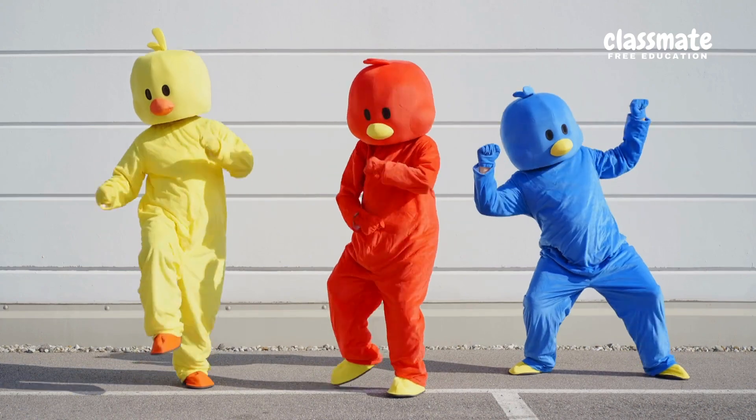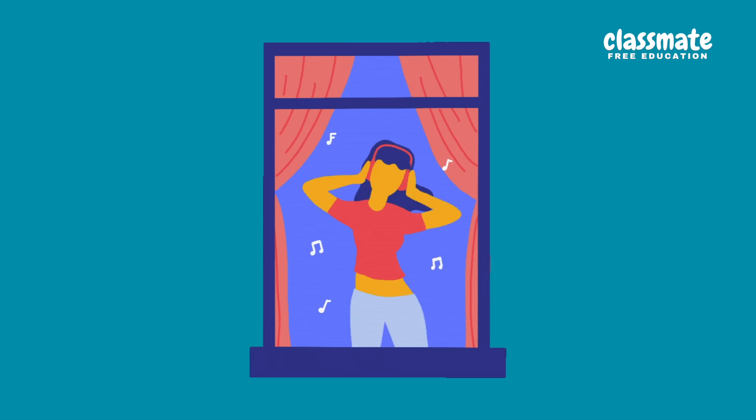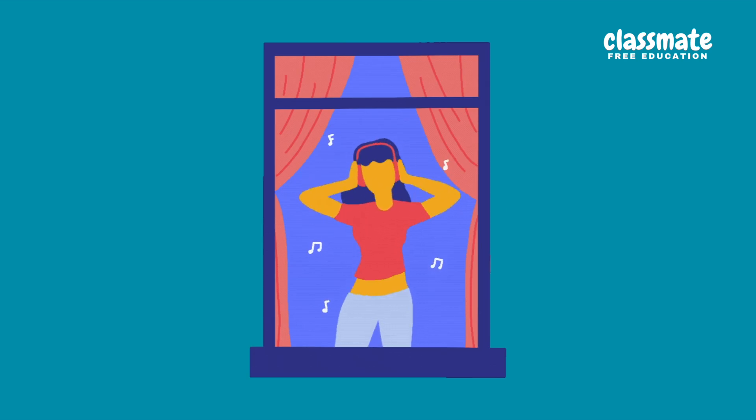Move and groove, let's dance all day. Shake it, shake it, let's all play. Stretch up high, now touch the ground — feel the beat go round and round.